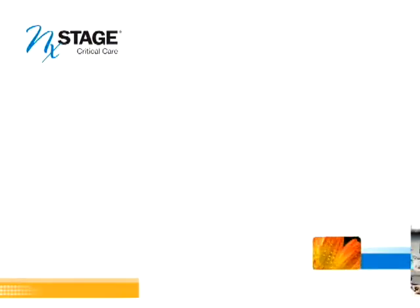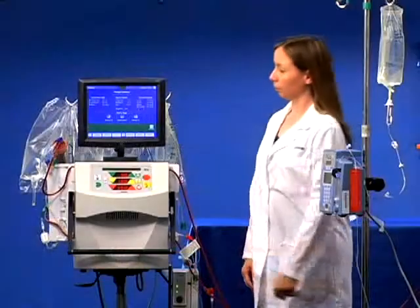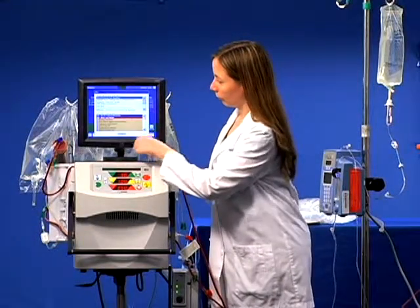You have selected the Administering Medication and Drawing Lab Specimens module. We will review the steps necessary to add an IV infusion or draw lab specimens from the pre-pump T. Access these instructions in FYI.